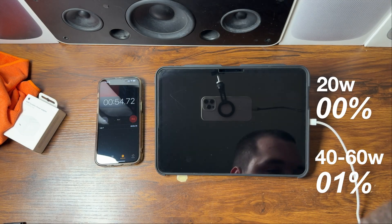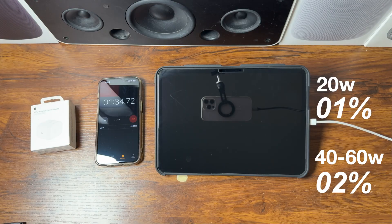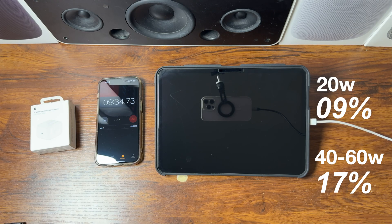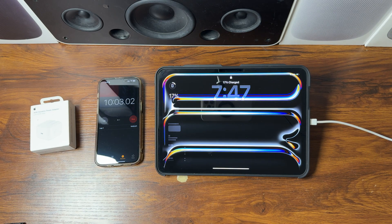The charging test is now beginning. Everything will be labeled so it's easy to tell which adapter is which. Right now we're looking at the 40 to 60-watt adapter. We'll check in at the 10-minute mark to compare the battery percentage from the 40 to 60-watt adapter against the slower 20-watt adapter.